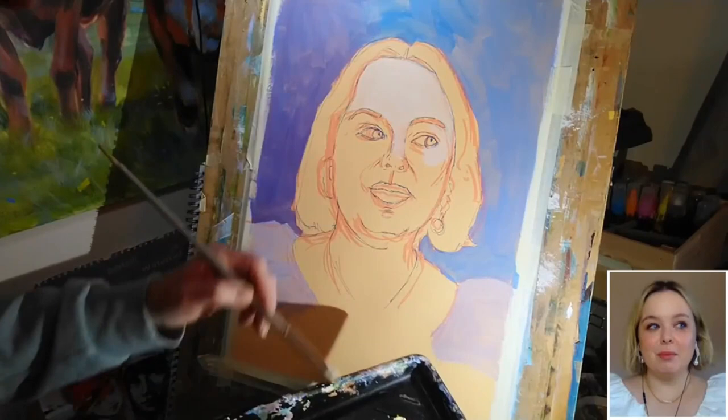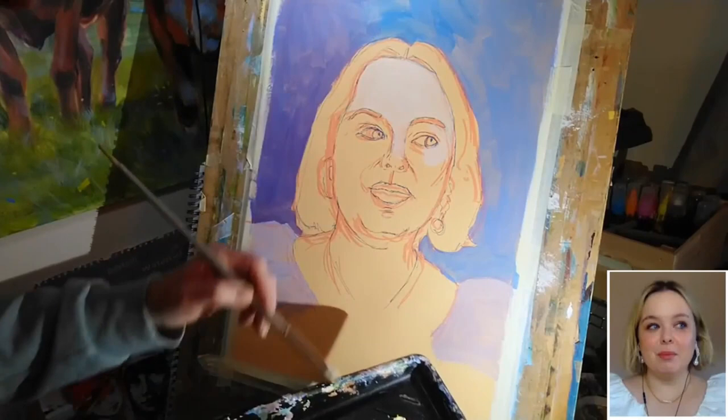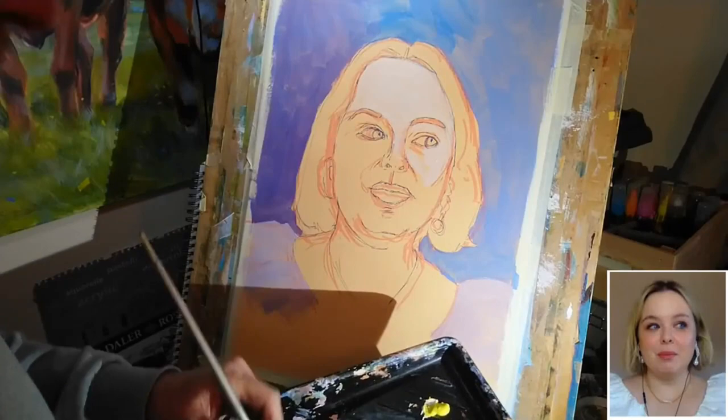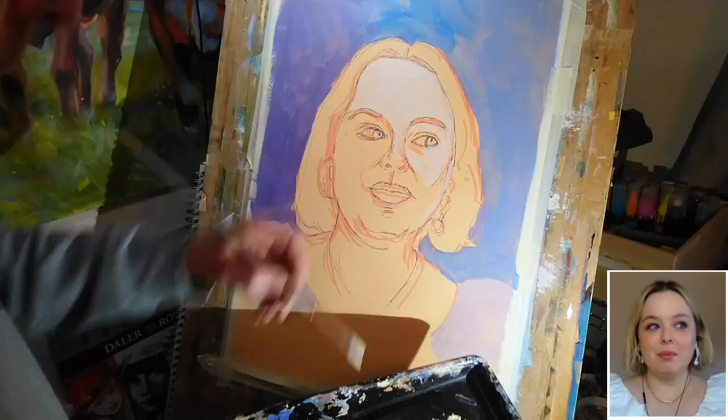However, when I move to areas like the cheek and around the eye, the shadows are a little bit deeper in places. Where that's the case, I'm going to leave that under-layer exposed, because I'll come back in a moment with a darker tone to help model that area and make things look more three-dimensional.